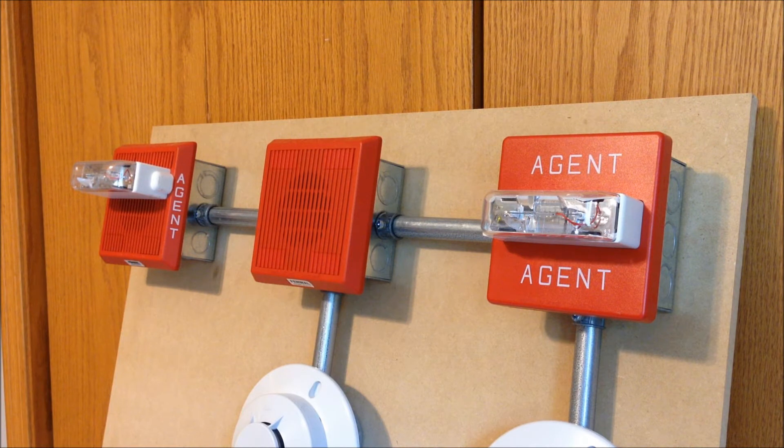Up on the top of the board we have the same three notification appliances as in the previous videos, because much like my Ansel Autopulse system, the devices installed in this board are going to be pretty much permanent. We have a Fenwal 75-000015-002 horn strobe on the far left, followed by a model number 75-000010-001 horn in the middle, and lastly a 75-00002-013 strobe which has the custom agent lettering.